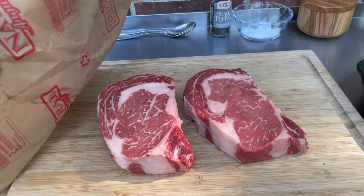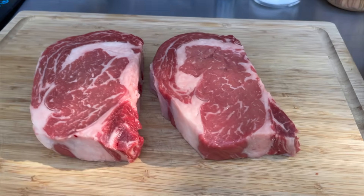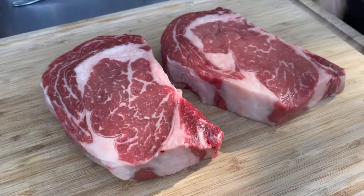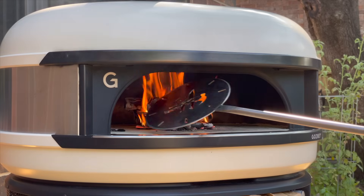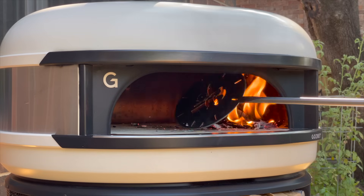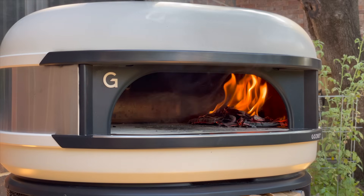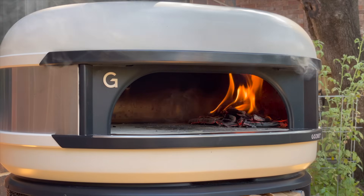The steaks are ready — I pulled them out and they've been resting a little under an hour. So by the time the fire's ready, these will be ready too. These are boneless ribeyes I had cut at my local market. I'm going to go ahead and move the fire over. The oven's already almost up to 500 degrees Fahrenheit — it's only been about 20 minutes — so I'm going to let the temperature burn down a bit.